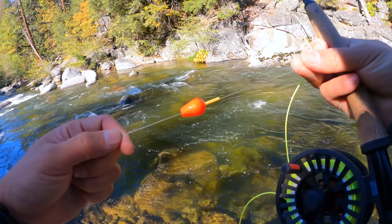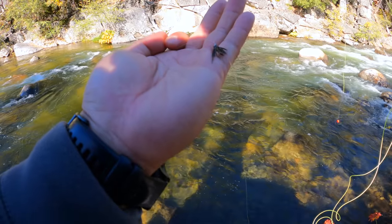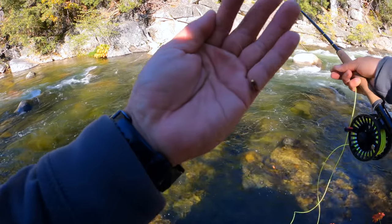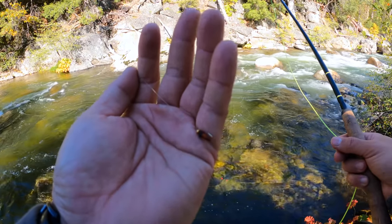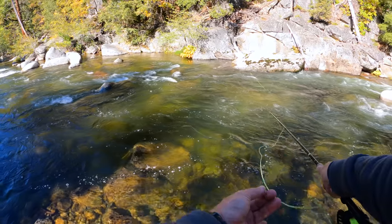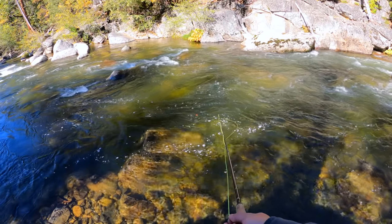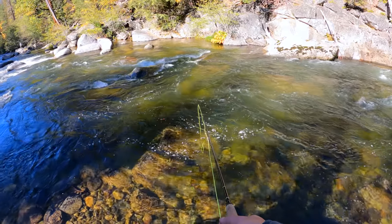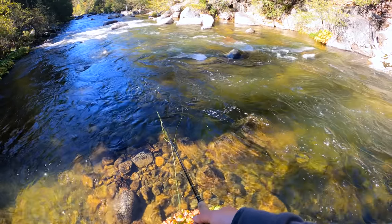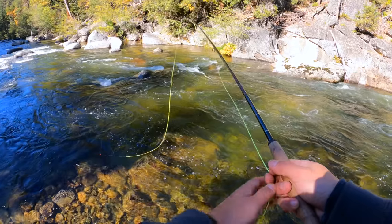So I have an indicator, and under the indicator I have this caddis nymph, and then I have another one similar to that right underneath it as well, on the bottom. Let's see if we can get anything here.